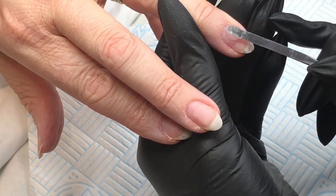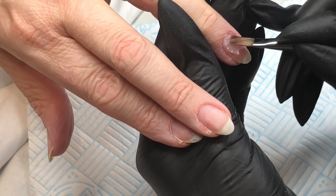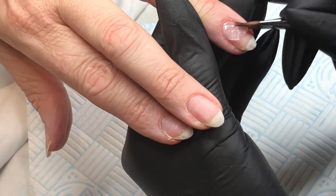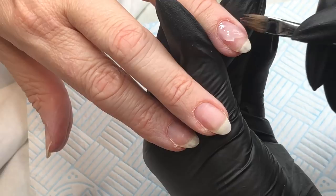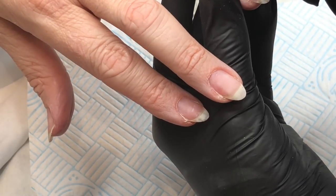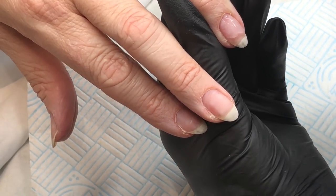Going on to the second nail, just applying that bead right at the top half of the nail. I use that spatula to just push it to either side slightly. I dampen my brush with the slip solution and I always do the cuticle area first, making that really nice and flush. Then I move my brush down to the right-hand side of the side wall getting that nice and flush, and then the left-hand side — this really helps to keep the product in the middle of the nail, keeping it in that stress area and apex area.